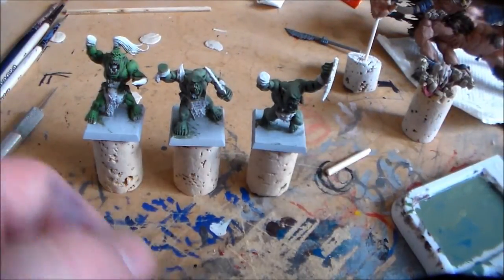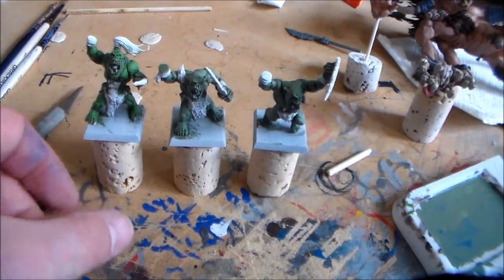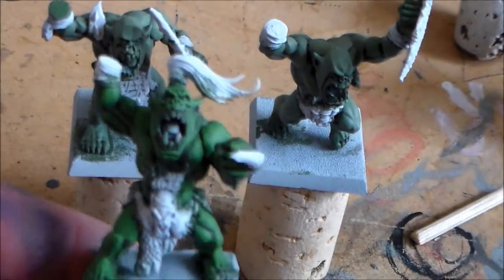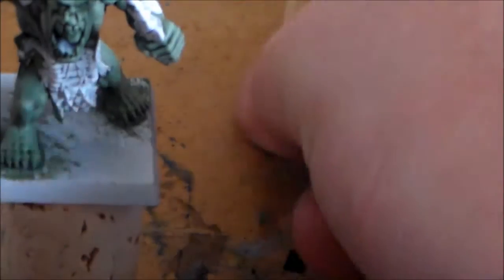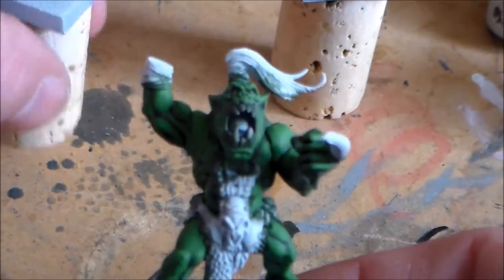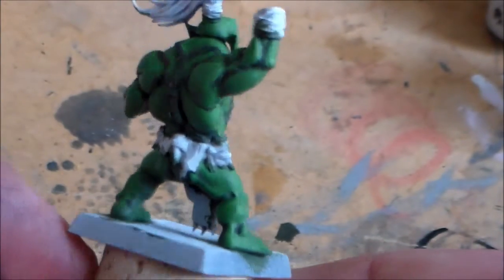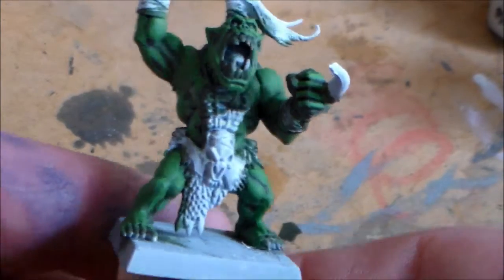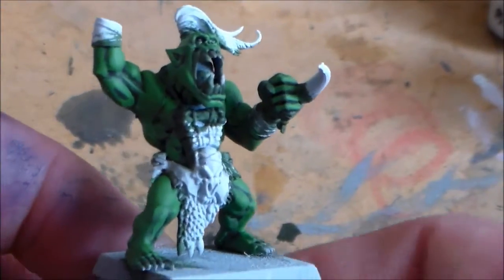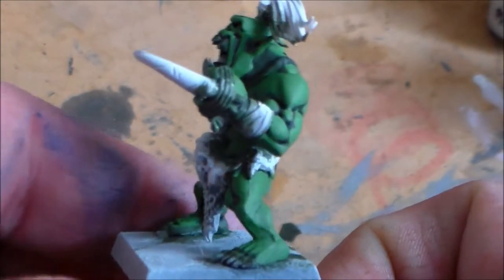Hey guys, Sponge Murphy here with an update video on my Savage Orcs and my Beast Main Gargon. I've been working on these three and it's taking me a while because I'm trying to get the skin tone right. The skin tone is a little bit too bright on this first guy — I went with a dark Gnarloc green, built it up with a wash and more Gnarloc, then pure Godwin green on top. I think the bright green is just a little bit too much.